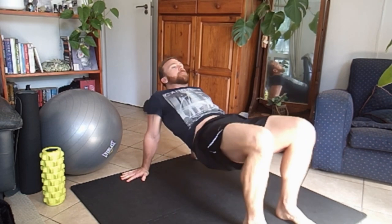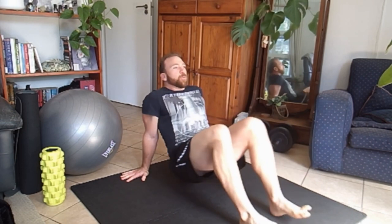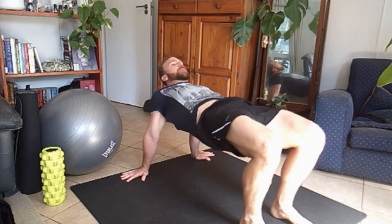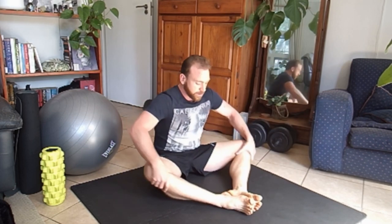A lot of people treat warming up or mobility as like this little thing that you have to do before you train. But this can be your whole workout — just move in, do a hundred of these, you'll get tired. Your body is working. Much better to move and to stretch in a way that the body actually likes, that the body is not used to and is starting to feel good. Moving those patterns.